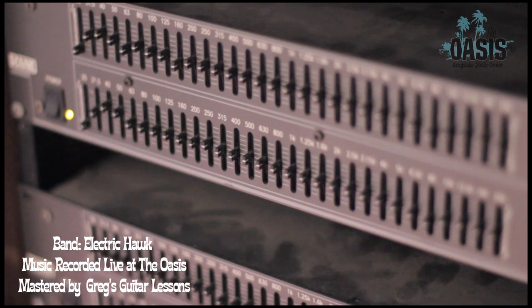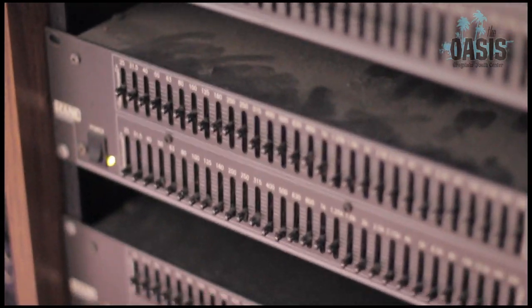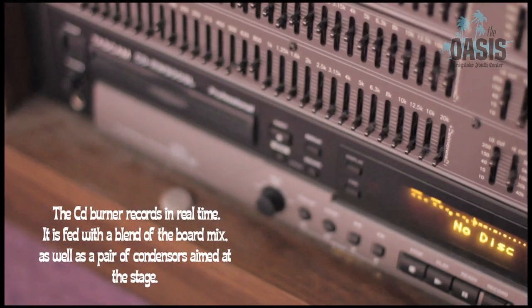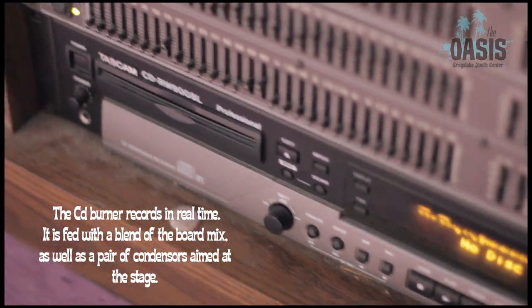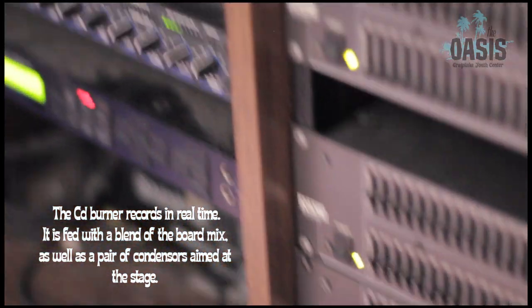In our rack we have a lot of graphic EQs to help dial in our monitors and the front of house. The bottom of this rack is our CD burner. Every band that performs here gets a CD of their set so they get a chance to hear what they sound like.